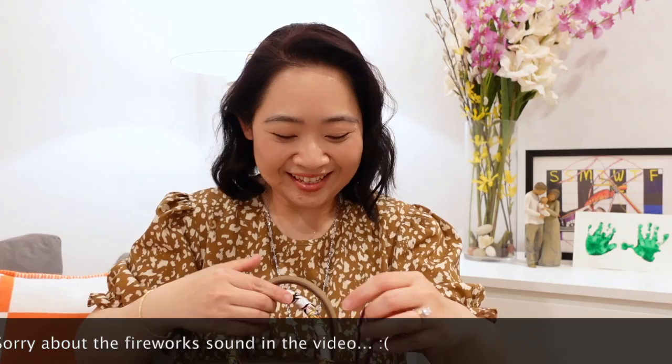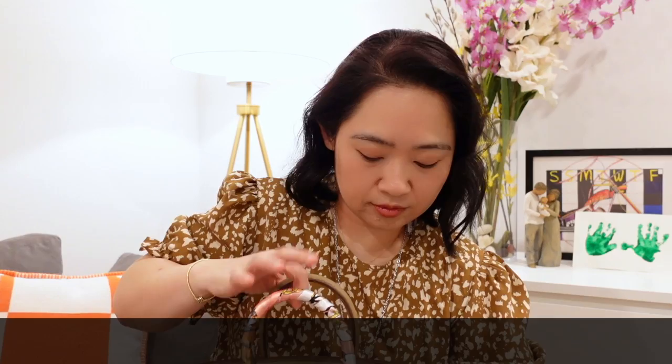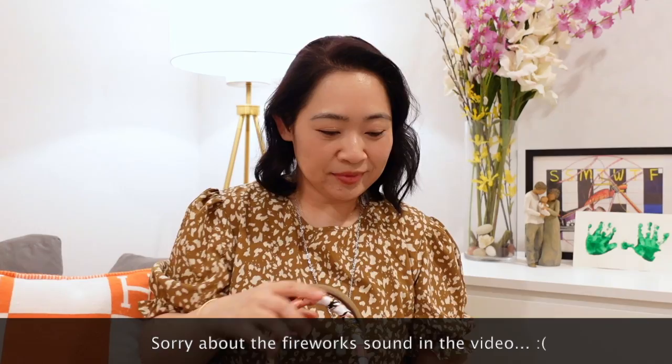The leather just smells so different. But I'm going to put it on here and show you. Probably a bit much dressing, but just put it on like this. Isn't that pretty? You can do it this way or you can do it this way. It's so pretty, isn't it?